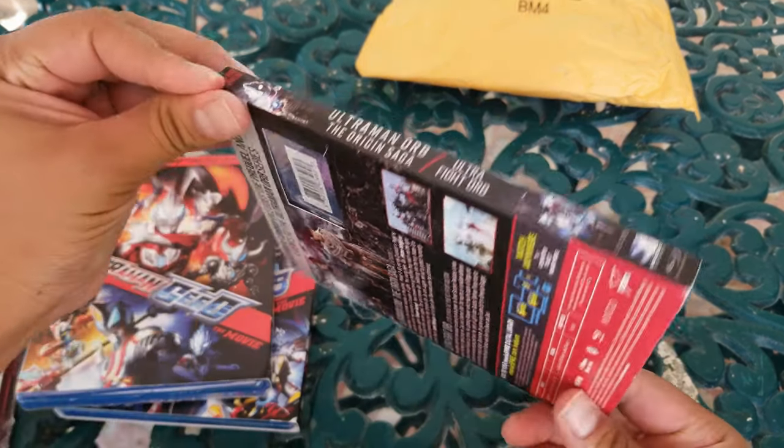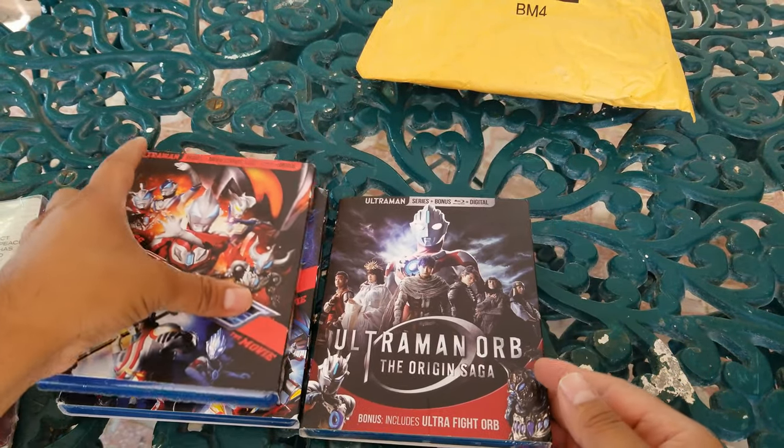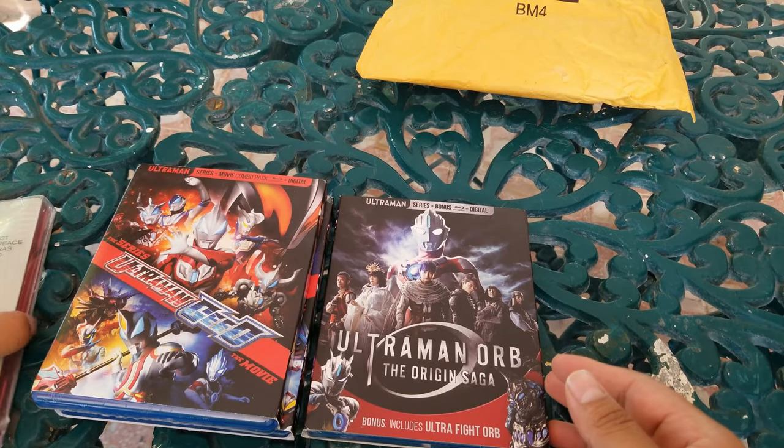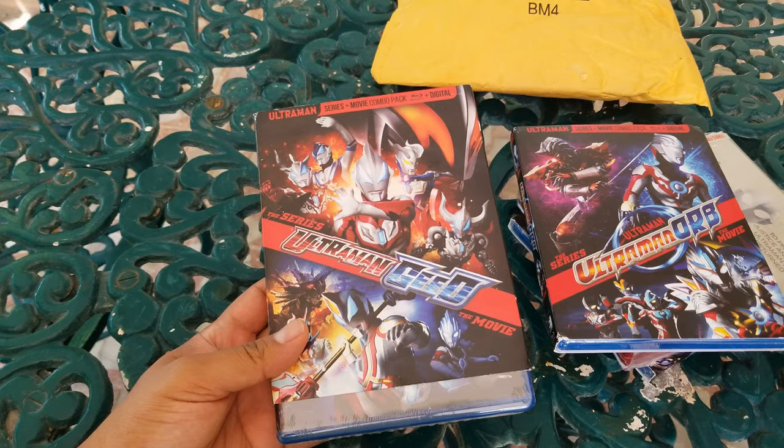These are all from Mill Creek Entertainment and it's part of their new licensing with the Ultraman series. Let's get to it — let's start opening these. We're going to start with Ultraman Geed the movie.